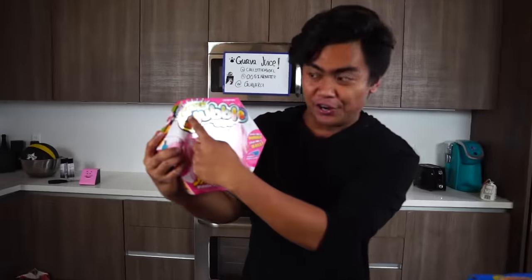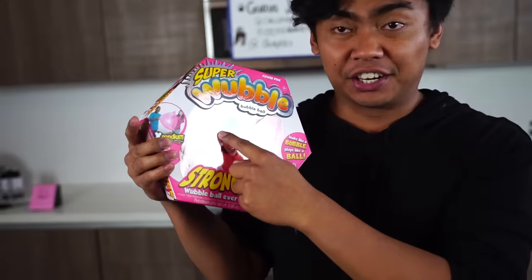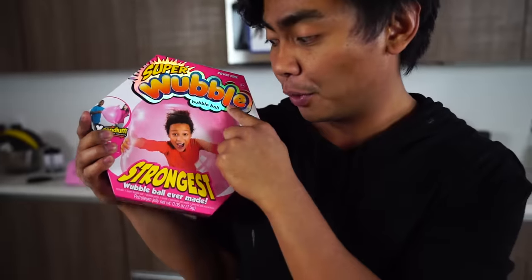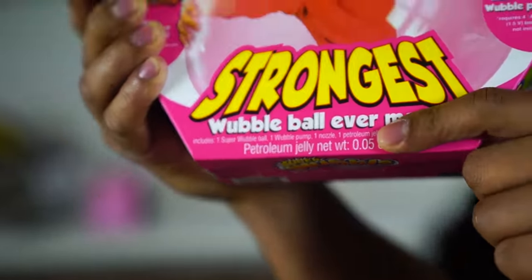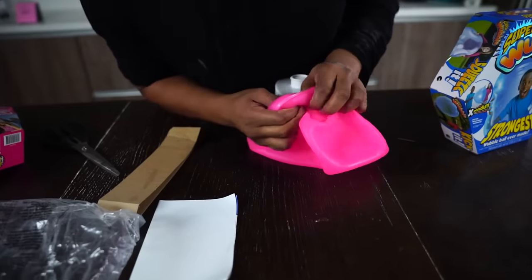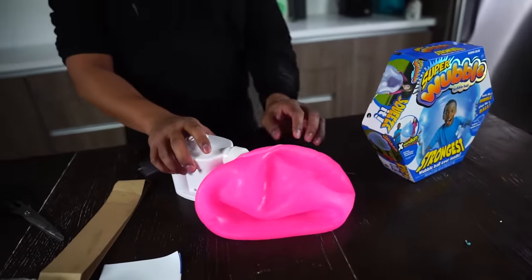What's up YouTube, today we're gonna be playing around with the Super Wubble Bubble. Right here is a Super Wubble Bubble — it's the strongest Wubble Bubble ball ever made. This is not sponsored by the way. I just want to try my best to explode one, so let's try to explode it and see how strong this Wubble Bubble is. Let's start inflating.